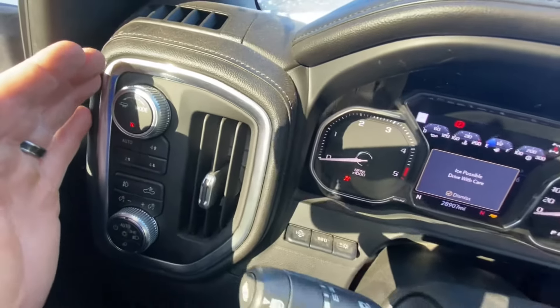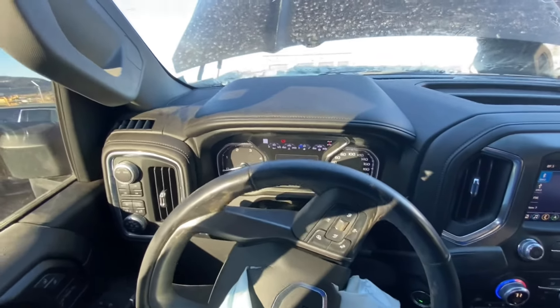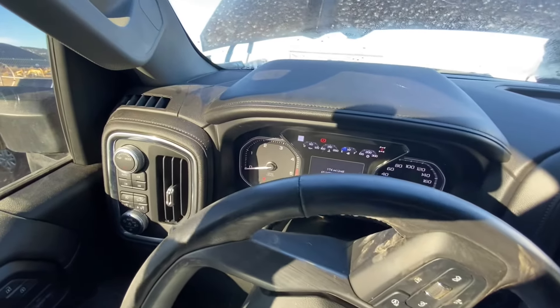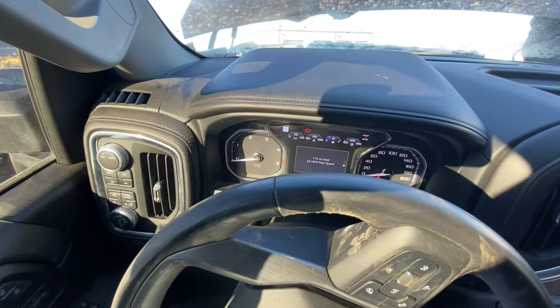Without stepping on the brake or setting the parking brake for 20 seconds, it will remain in that setting, so I can disconnect the battery or just tow it as-is. If I step on the brake before 20 seconds, it will go back into gear.